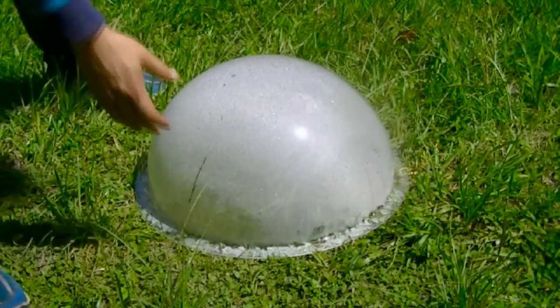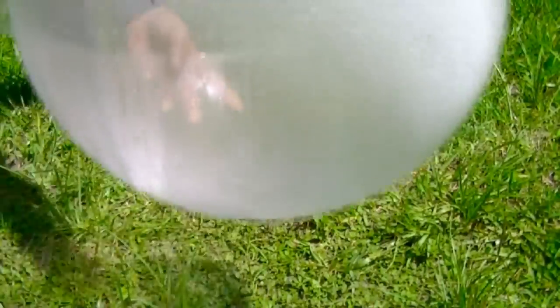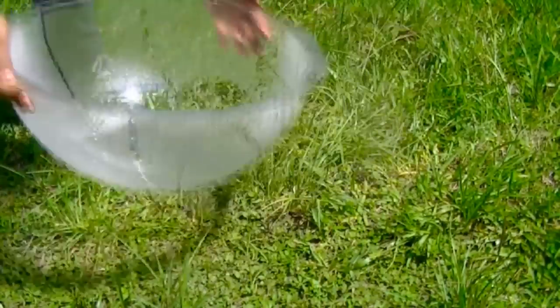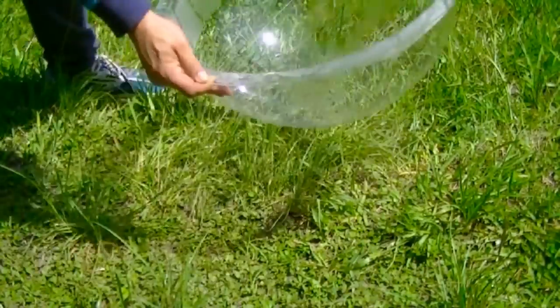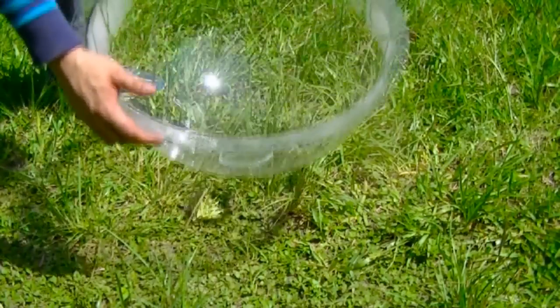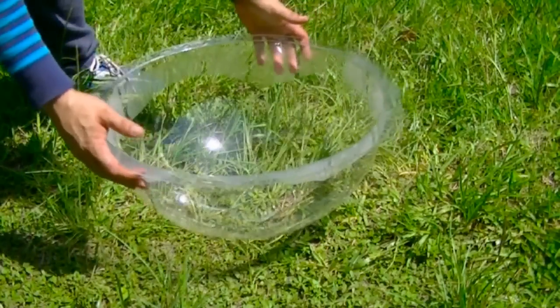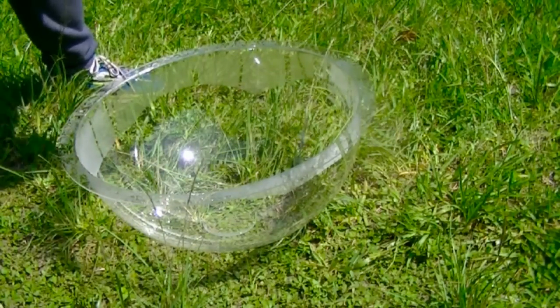If you take this and flip it over, there are tons of tiny droplets there. All you have to do is start swirling it and it'll clear it up. And there is a small puddle of water that just came right from the ground. You need high humidity.